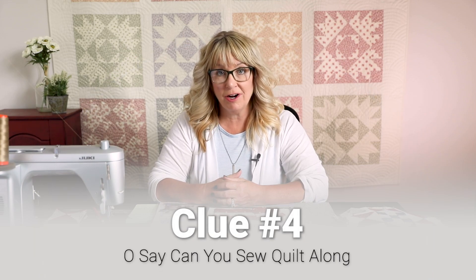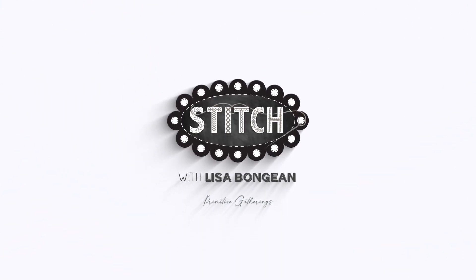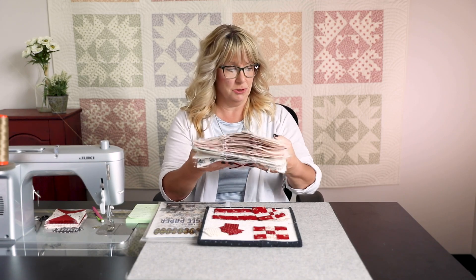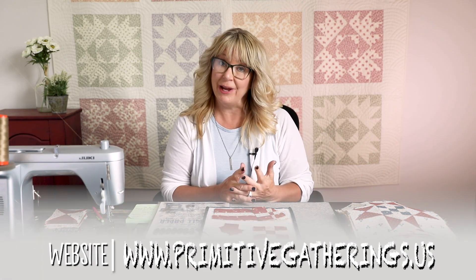Hey everyone, it's Lisa Bonjean from Primitive Gatherings and it's time for clue four of our Oh Say Can You Sew Quilt Along. I hope you have a nice big stack of blocks from the previous three clues. Clue three is now available for a $5 download on our site if you missed clues one, two, and three. And now it's time to talk about clue number four.